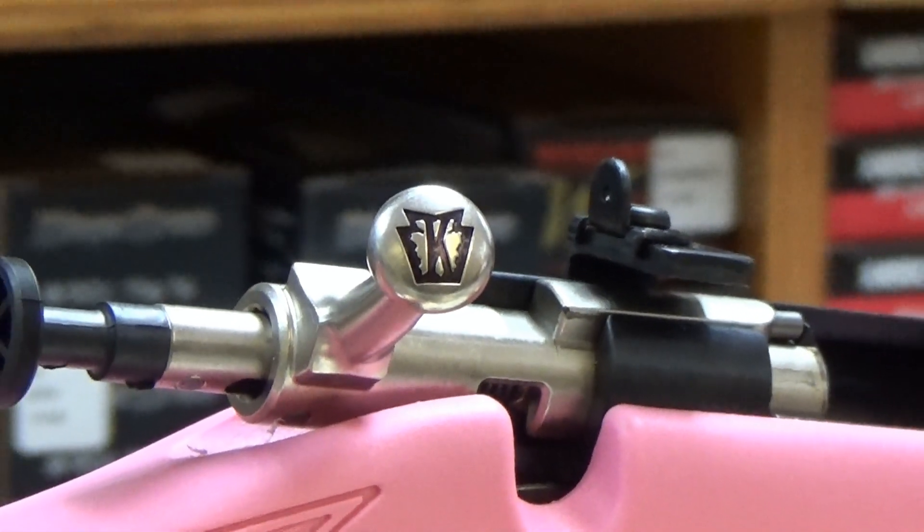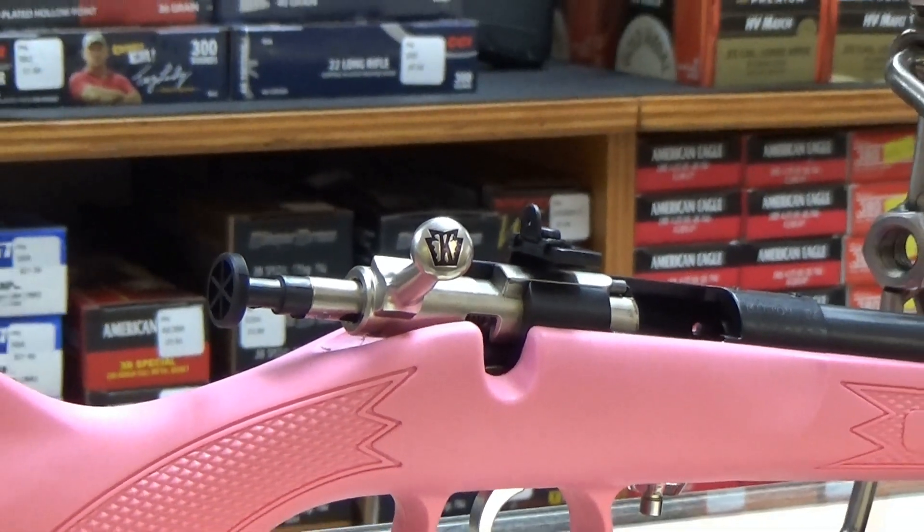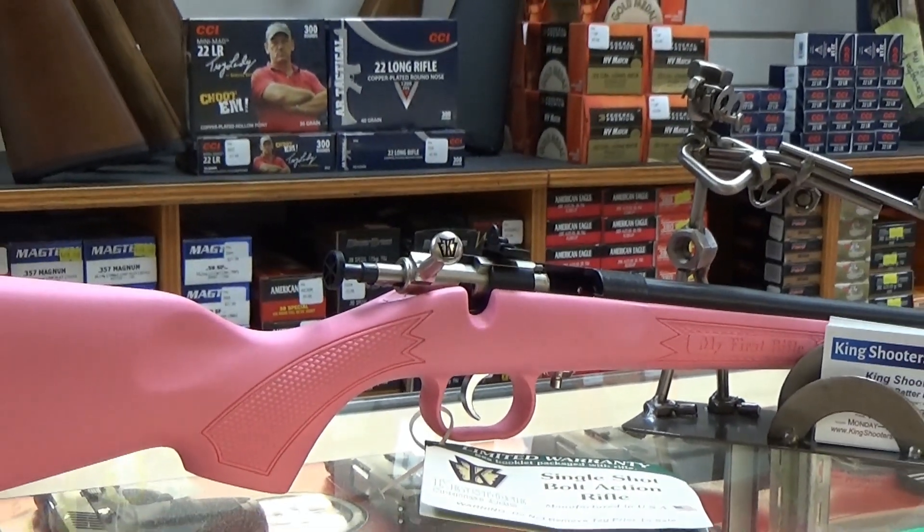Now, of course, each child is different and it's up to you as a parent to determine when he or she is ready to start learning. But as far as picking the right tool for the job, the Cricket is an amazing teaching rifle.